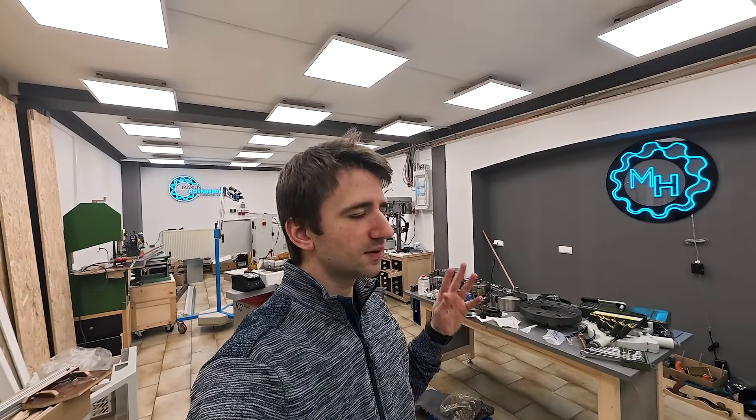The topic today is something you should not forget about but didn't fit any other video so far: our electrical installation.